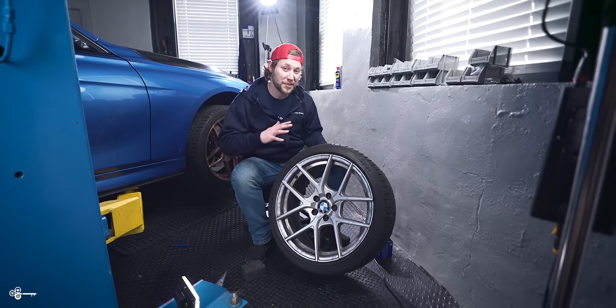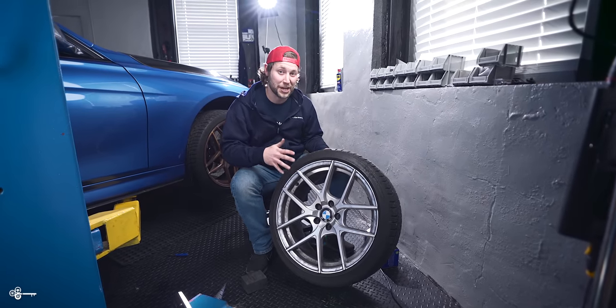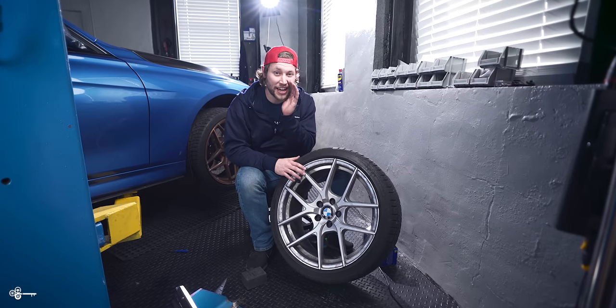Today, we're going to show you how to prevent all of this nasty from building up on your wheels, and we're going to show you how to install front brake pads.